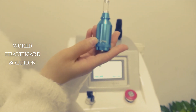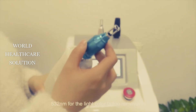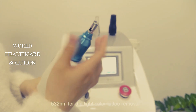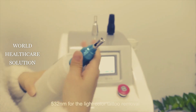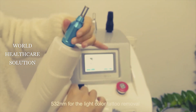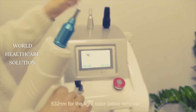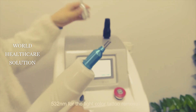This is the 532nm laser cartridge. Now we insert it into the handle piece. This cartridge can remove colored tattoos. The 1064nm cartridge is for dark tattoos.